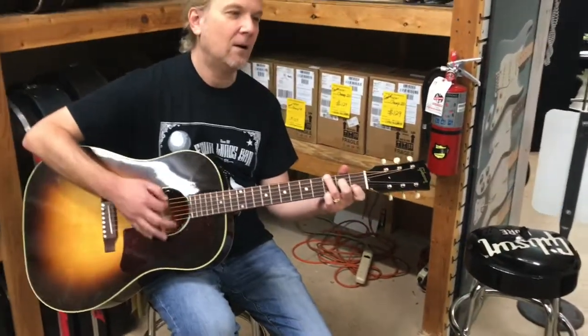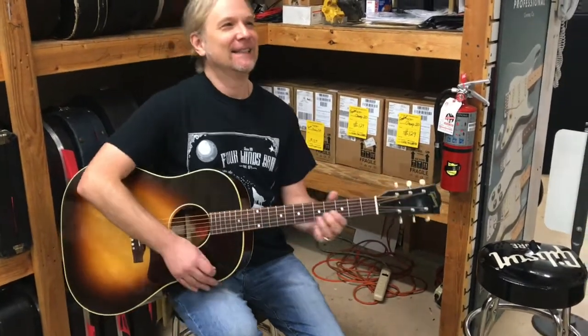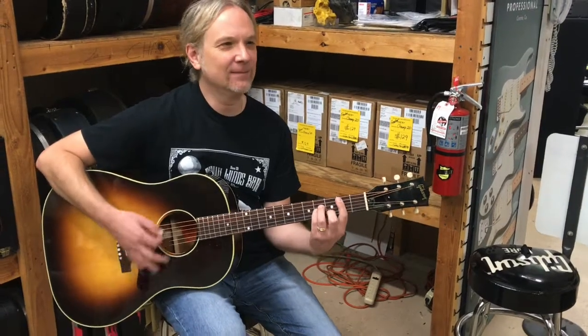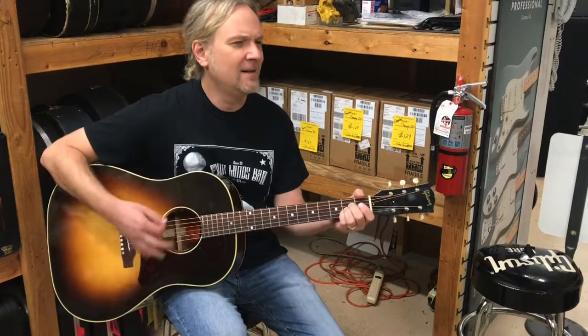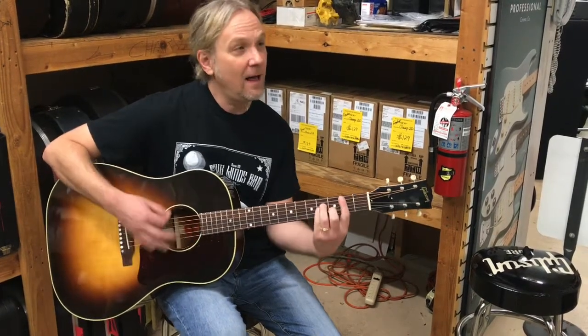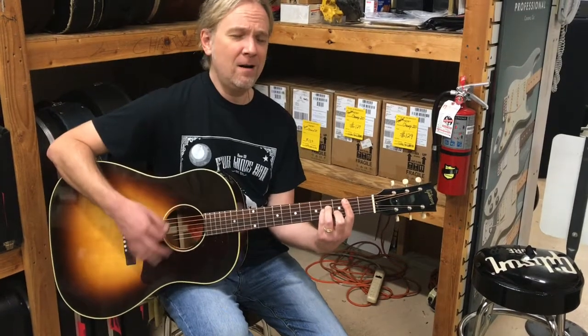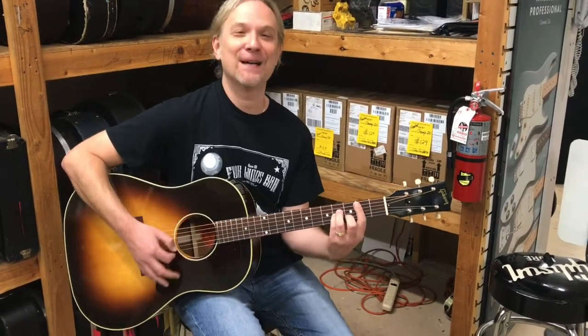Can you play any Gordon Lightfoot on there, Ryan? Gordon Lightfoot — all right, let's see. I think he played a J45. Did he? I'm not sure, but I could be lying — I probably am. But the Great Lake they call Gitche Gumee... That's actually a really cool song. It is — Wreck of the Edmund Fitzgerald.